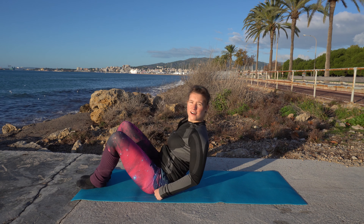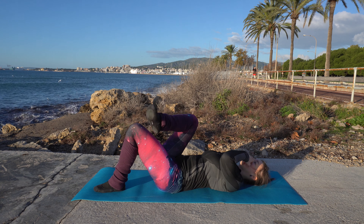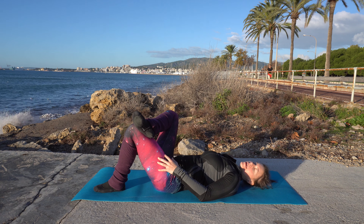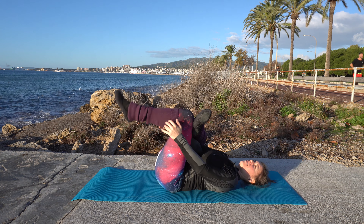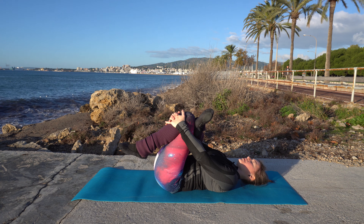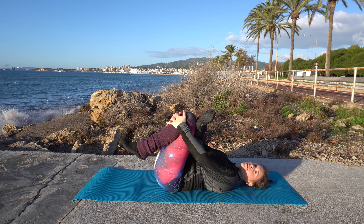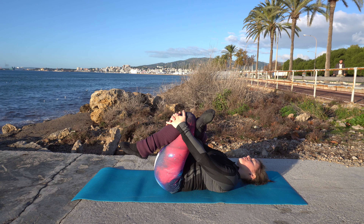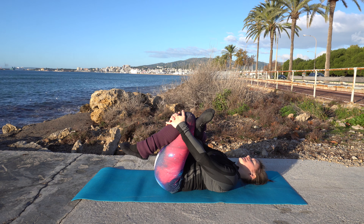Now come onto your back and bring one foot on top of the knee of the other leg. Grab through — you can either hold it here or grab all the way through. Feel the stretch in your glutes and your legs. It's called a figure four stretch because it kind of looks like a four.